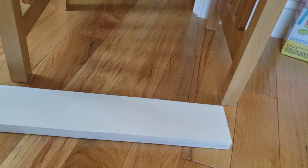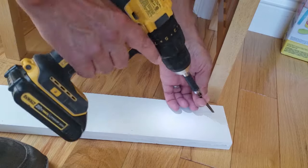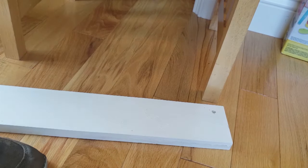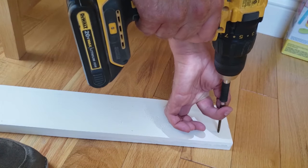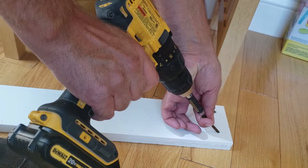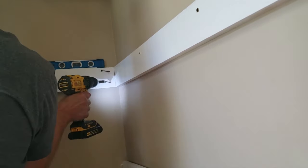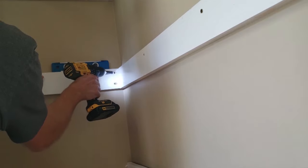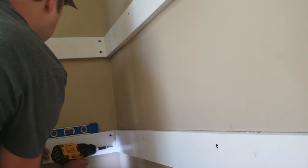Then I moved on to the side boards. I find if you first start with the drill in reverse and then put the screw in at an angle, you're less likely to crack the board. So first put it in reverse, then put it at an angle and start drilling it in. Place the board in the closet, make sure it's level, and drill it in.